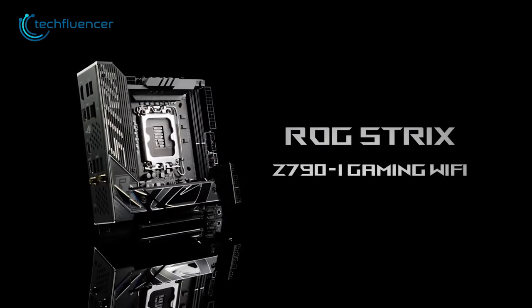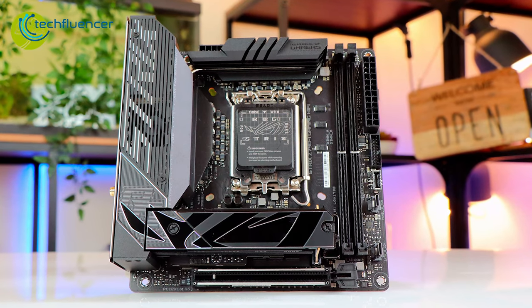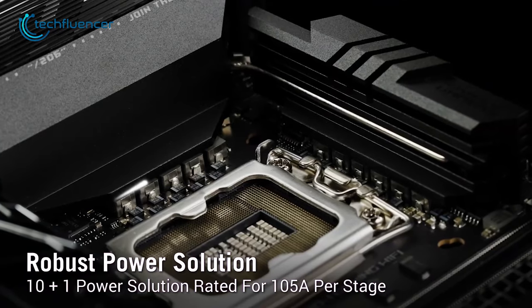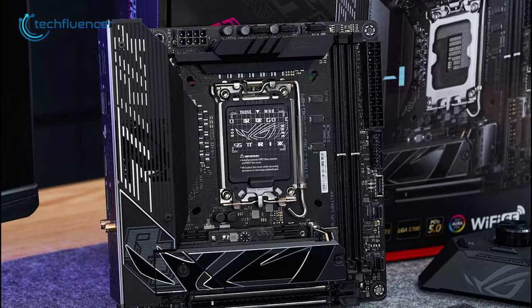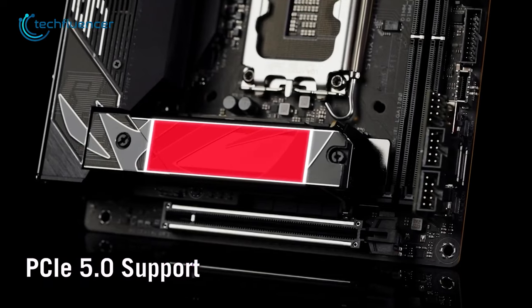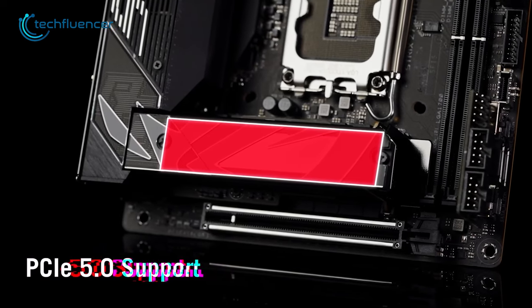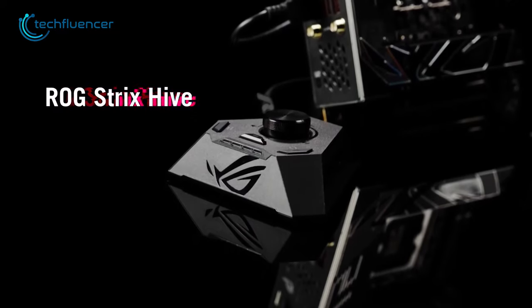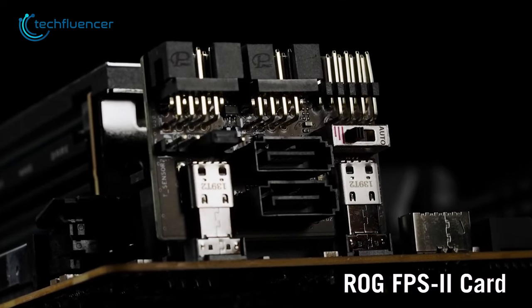And finally, we have the ROG Strix Z790i Gaming Wi-Fi, a premium Mini-ITX motherboard that offers excellent performance and features for gamers and enthusiasts alike. The motherboard features a 10+1 power phase that can handle high-end Intel chips, ensuring maximum performance under heavy loads. It also supports PCIe 5.0 storage, providing excellent transfer speeds for demanding applications. One of the standout features is its plethora of perky features, such as Strix Hive and FPS 2 card, which makes the user experience a lot more efficient.